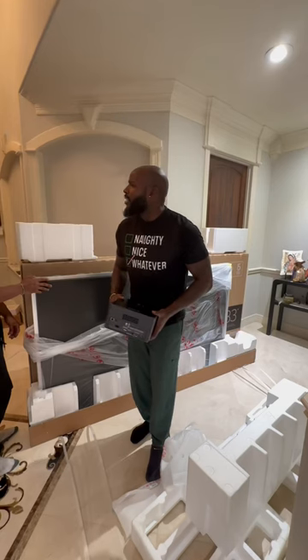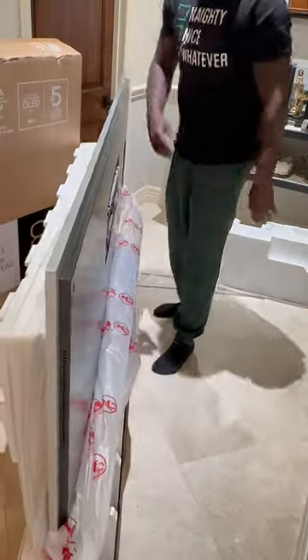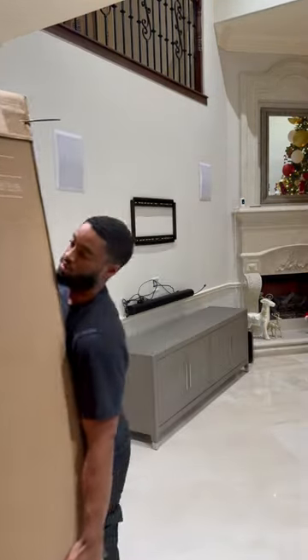We should probably read the manual on this. If you read the manual, I'll do it. This recessed mount right here allows the TV to sit completely flat. This 98 is coming down — he didn't like the picture quality on it. If you drop it, just keep walking.